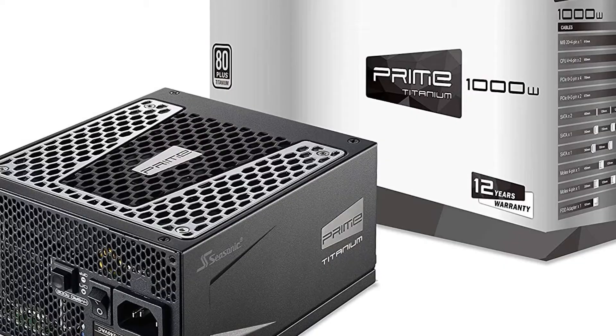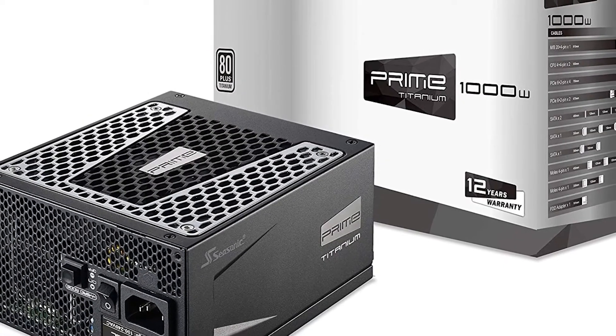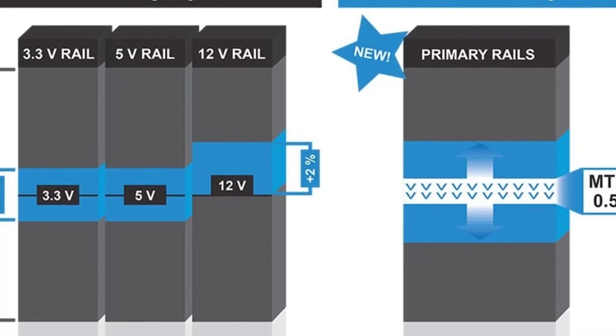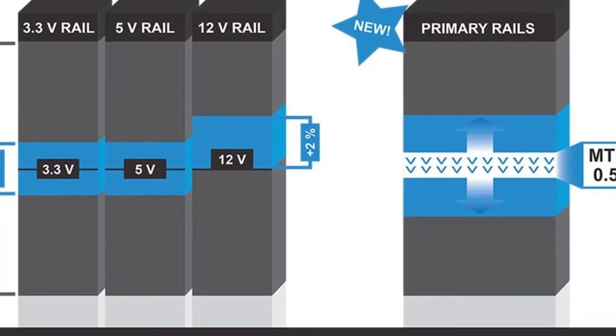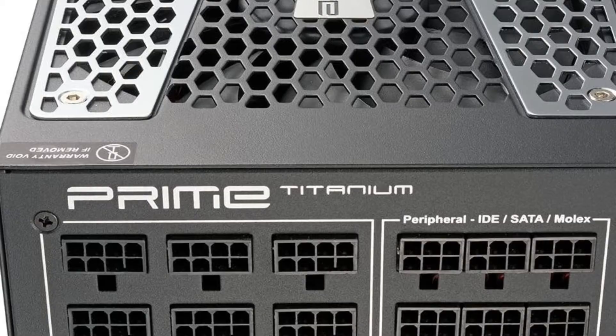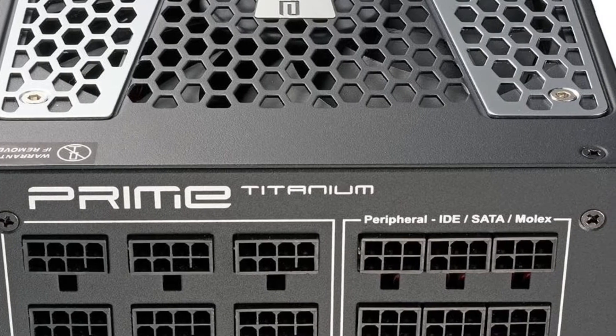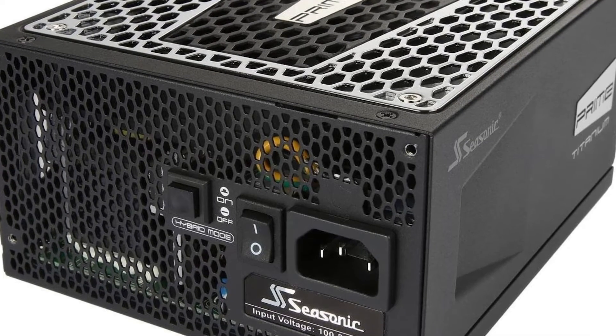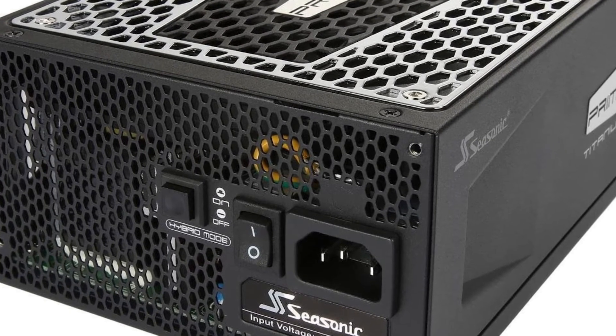There aren't a whole lot of options available when it comes to Titanium-rated PSUs, but Seasonic's Prime Titanium would have to be our favorite. This power supply is likely the beefiest one you'll need unless you're running a full stack of power-hungry GPUs. 1000 watts is more than enough for a high-end machine.